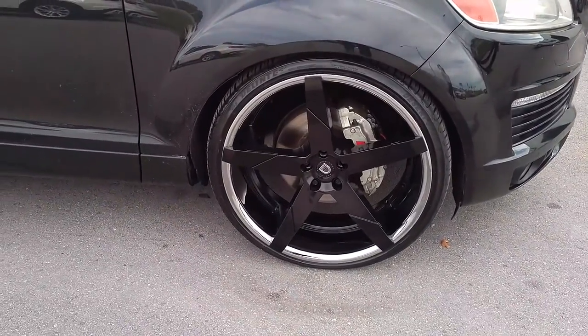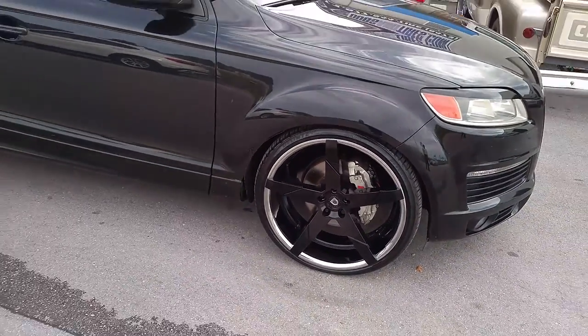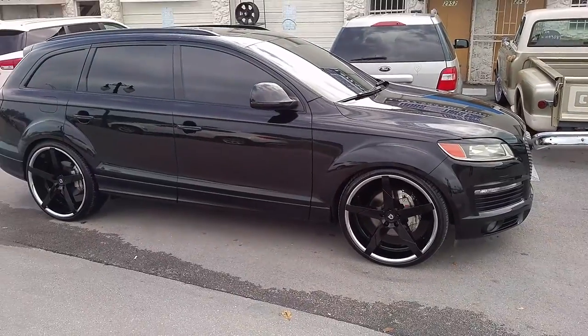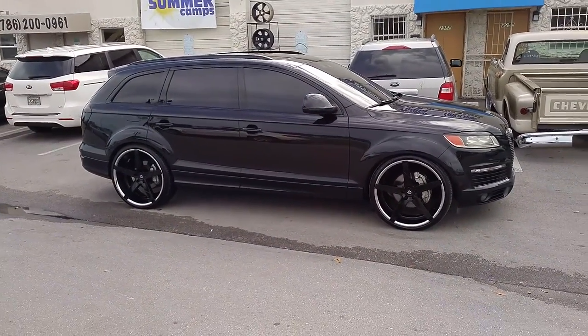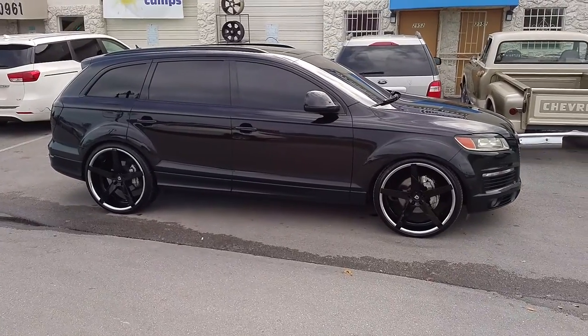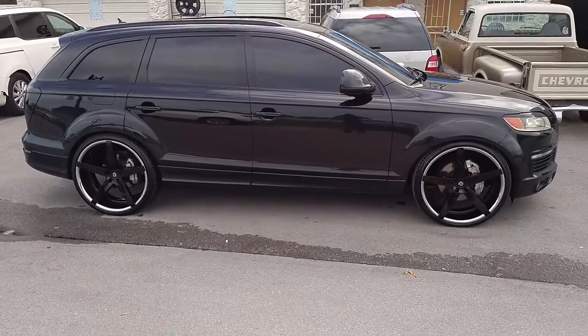We've been doing a lot of Lexanis this week. This one is coming out nice, just like most of the other Lexani wheels we did this week on the Mercedes and the other cars. This is a 24x10 all the way around with the 275-30-24. Great looking wheel.